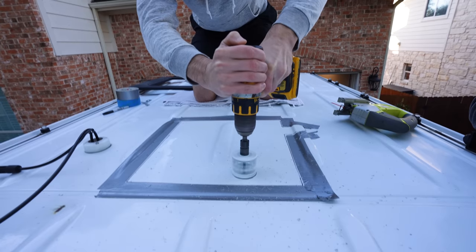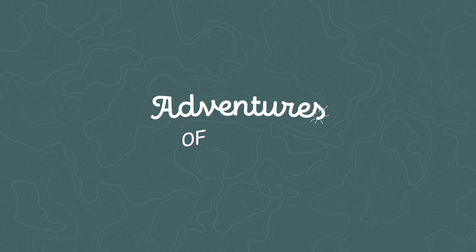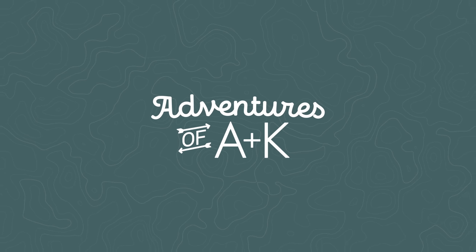Oh, I can't believe we're cutting another hole in the roof. We are just very, very nervous. After over three years of almost full-time van life in our van Brisket, it's time to make some updates.